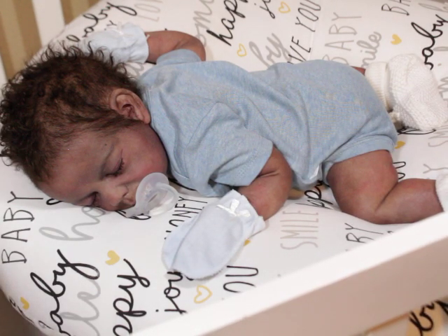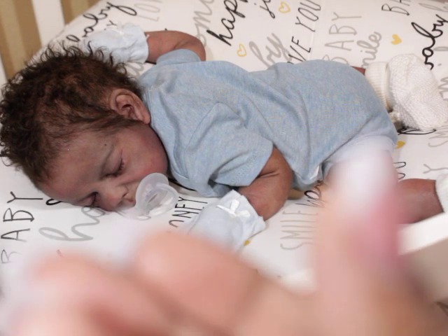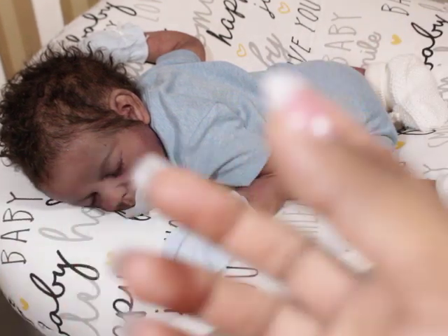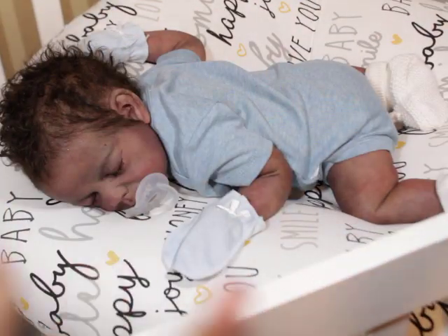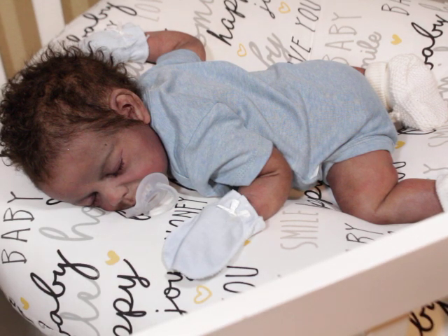Avoid pacifiers with very wide nipples. Lubricate the pacifier with KY jelly or powder before inserting it so the friction doesn't rub off the lip paint. If the mouth is a little smaller, you can gently squeeze the cheeks and insert. Also, be careful when looking in the mouth for tongues and tonsils — don't stretch the baby's mouth wide open and pull, because you can end up with splits or tears on the side of the mouth.